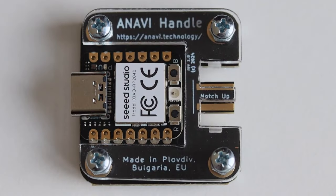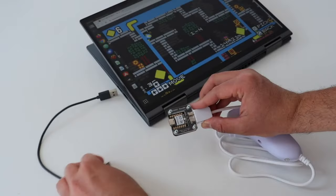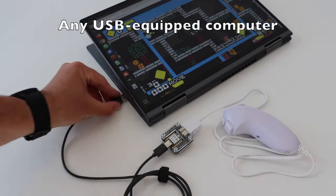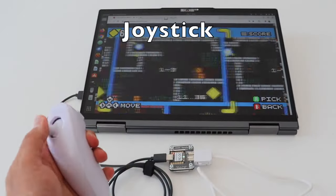Anabit Handle lets you easily connect a Wii Nunchuck compatible controller to any USB equipped computer. The default open source firmware written in CircuitPython allows you to configure and use it as a mouse or a joystick.